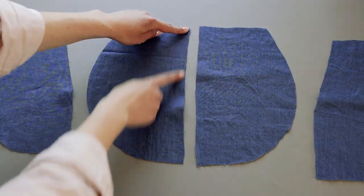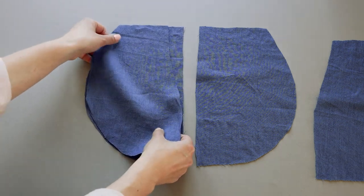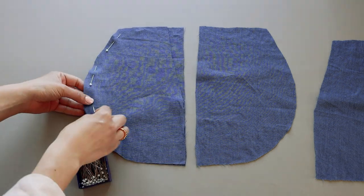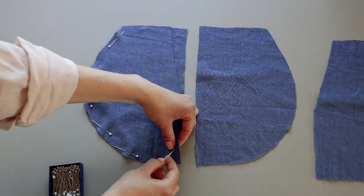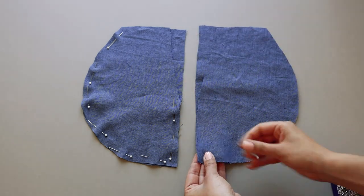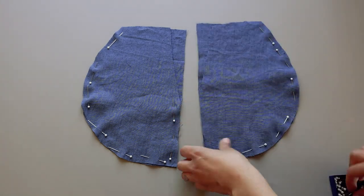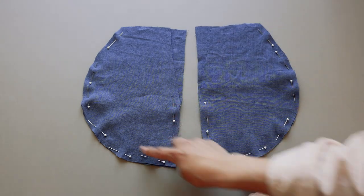Moving on to the pockets — on the piece with a straight edge, place over a piece with the edge cut on the angle, right side to right side, and pin them together. Then sew them together and finish with a zigzag stitch.